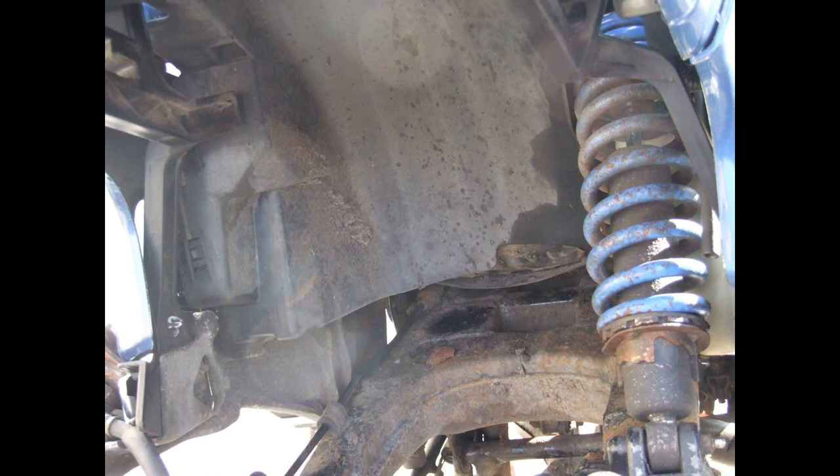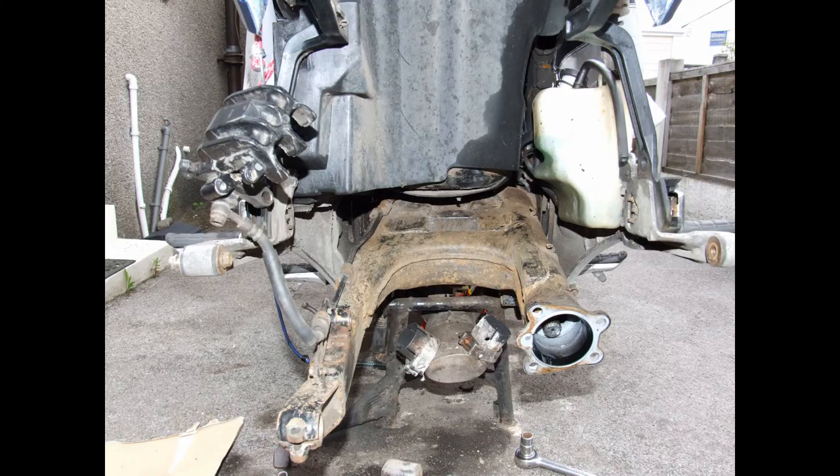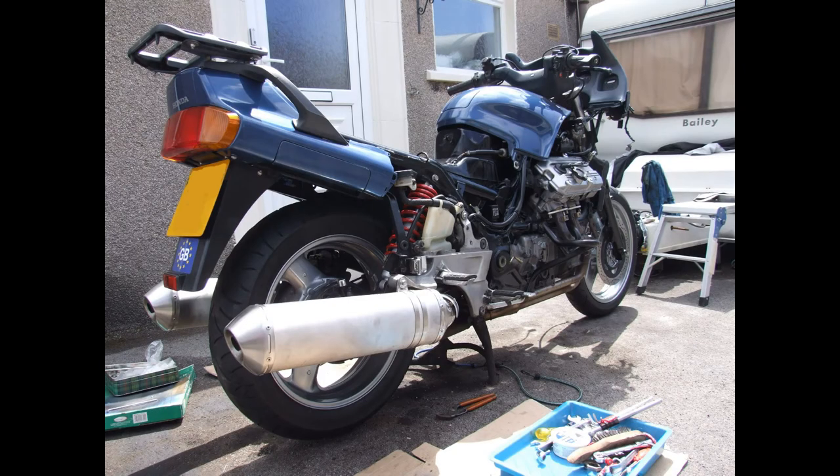Here's the rear swingarm — not a trouble spot, but a wire brush clean-up and a coat of paint and it's fine. On the left is the original final drive, and on the right is the replacement with 42,000 miles on it. Here's the rear swingarm again without the final drive, exposed and ready for painting.